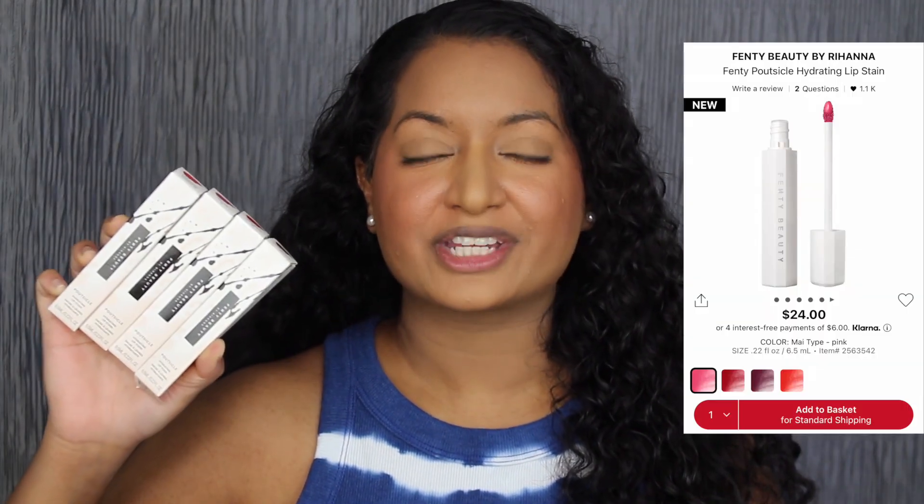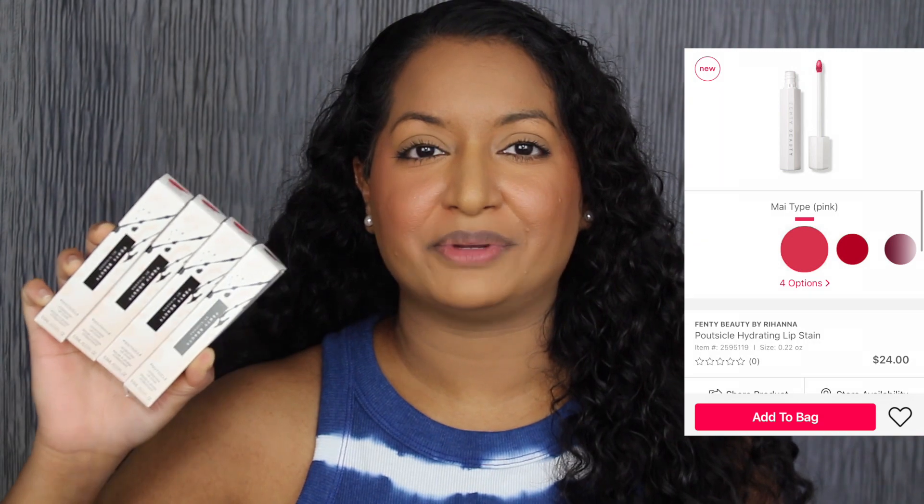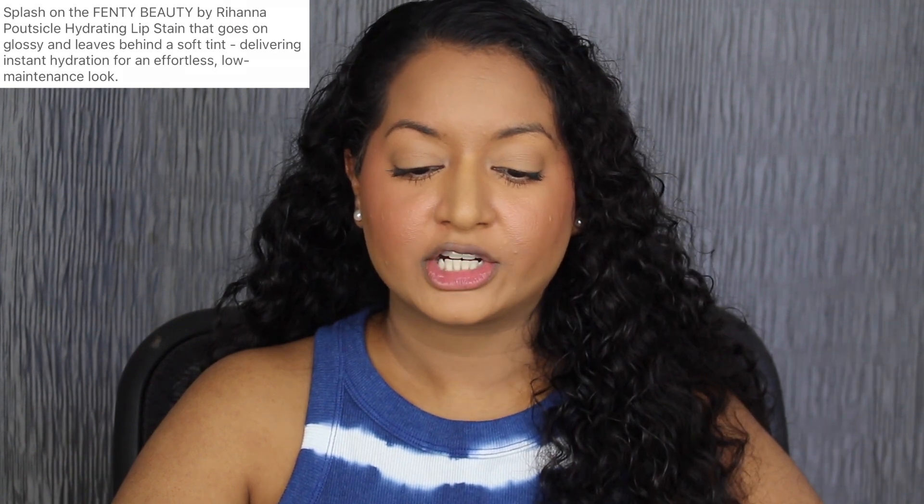Each lip stain retails for $24 at Sephora, Ulta Beauty, and Fenty Beauty online. I do want to read a little bit about these lip stains on Ulta's website: the Fenty Beauty by Rihanna Popsicle Hydrating Lip Stain goes on glossy and leaves behind a soft tint, delivering instant hydration for an effortless, low-maintenance look.